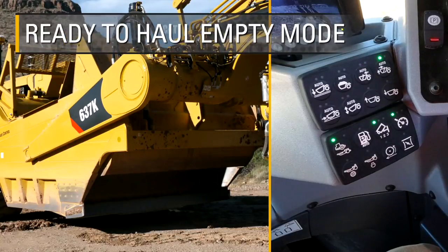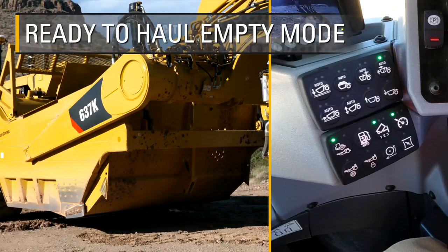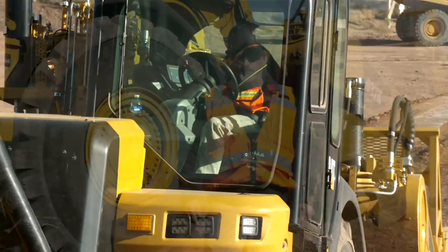Ready to haul empty sends the ejector back, closes the apron, raises the bowl to a preset height, and the operator can concentrate on returning to the cut to begin the next cycle.